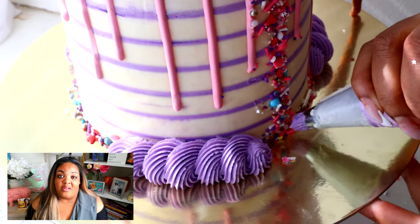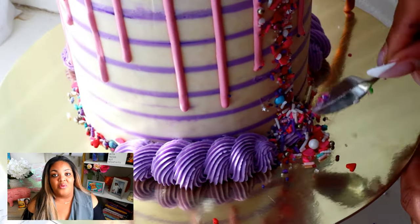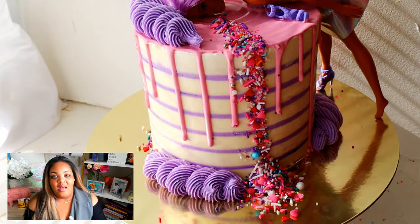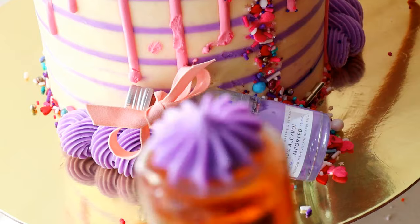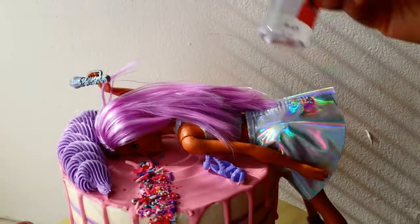For your liquor bottles, you definitely want to wash them off, please. Don't get any random bottles from the liquor store and just plop them onto a cake — that is so nasty. Wash them off and do some alcohol as well. That's what I do — I do both. You can also make it more glammed up with little ribbons and bows on top of the bottles. Typically it's like three to four bottles for the cake. I soak these bottles in some soapy water, then wipe them down with alcohol and let them air dry. So they are completely ready to go.